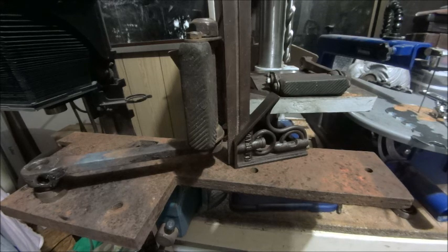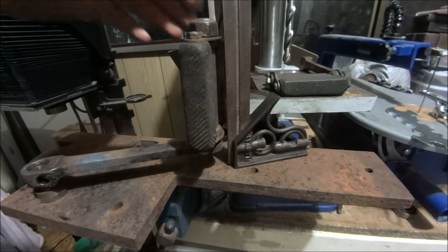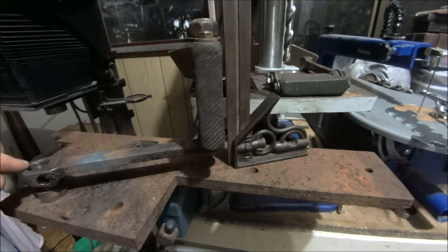Hey guys, Emma again. I took some footage but it didn't come out particularly well, so I'm doing this again just as an overview to show you what I have done.